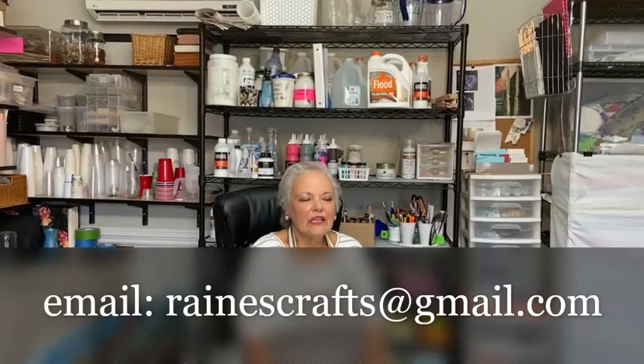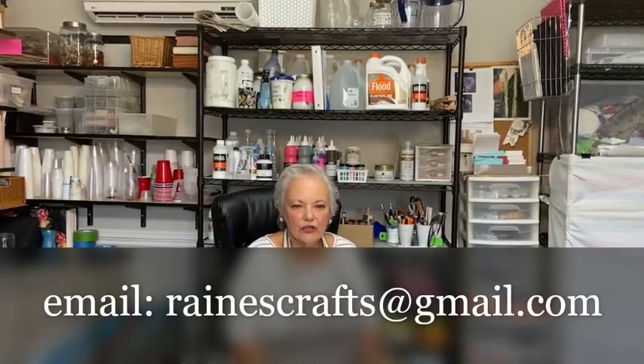Thank you all for watching this video. If you have any questions, my email address should be listed at the bottom of the video. This has been such a fun journey for me — you will have so much fun doing this, but make sure everything is covered where you're painting because you're going to find paint everywhere. This is almost worse than finger painting. I hope I've helped you decide if this is something you want to do. Once you start making pictures and get the reaction from people who love them, you'll start making them as gifts and might even put them in shops for sale.